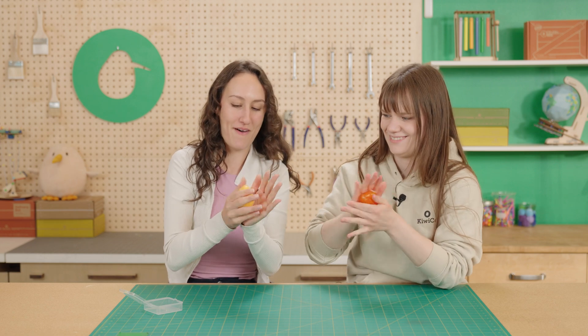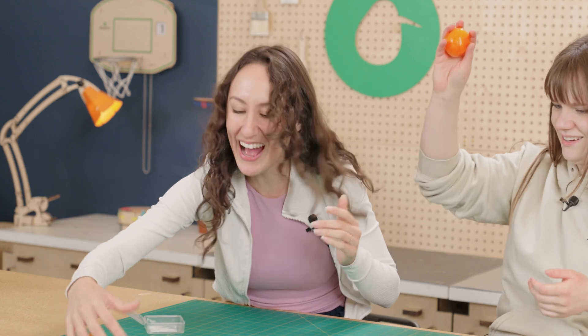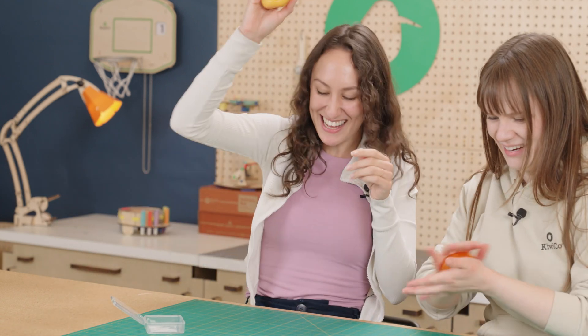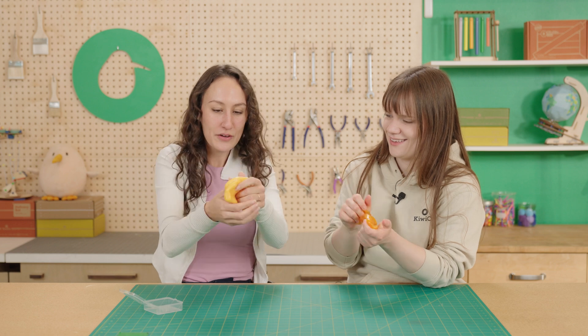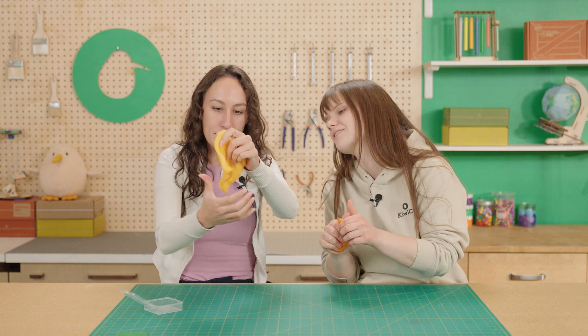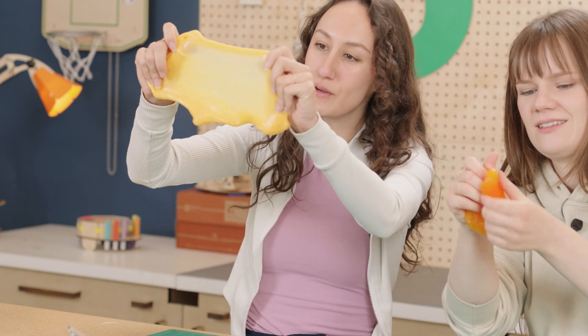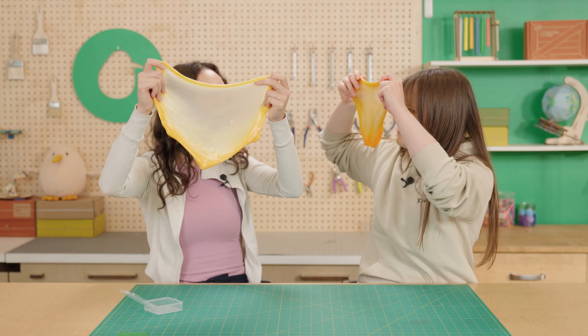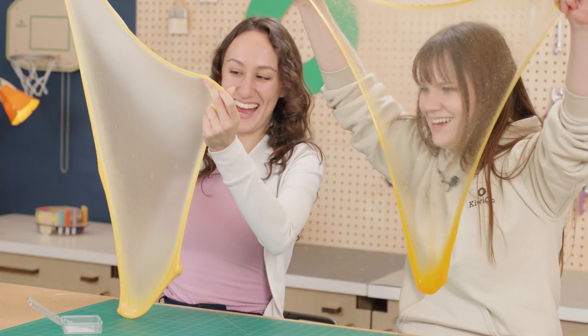The slime is so stretchy but also really bouncy, so if we put it into a ball we can bounce them. Yours is bouncier than mine — yeah, the gummy one gets really bouncy. Also since we have cornstarch in this one it's a different color, but if you stretch it you can make this cool wiggly window. I see you! That's awesome.